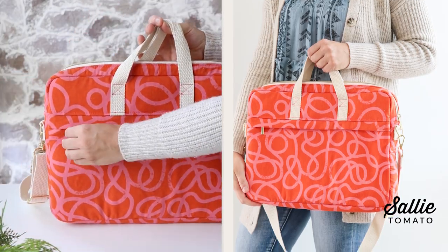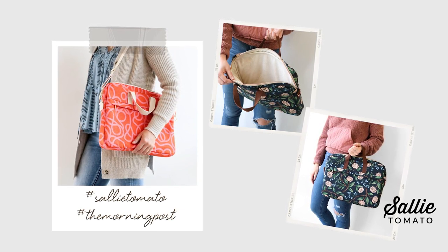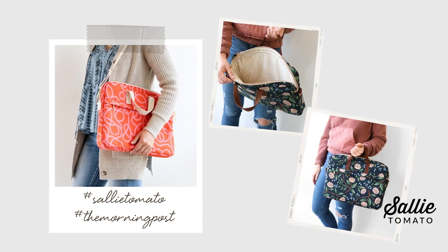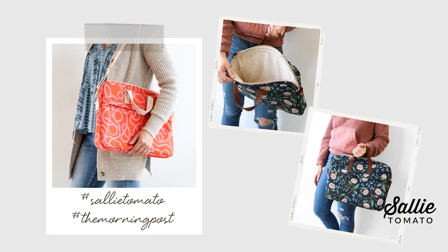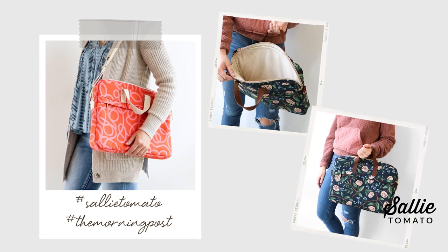I hope you enjoyed this tutorial and will get lots of use out of this bag. Let me know in the comments below if you have any questions about the pattern or tutorial, and as always I would love to hear your honest feedback about the pattern design, the construction, and the tutorial as well. Please share and show off photos of your completed project — use the hashtags #SallyTomato and #TheMorningPost on social media so we can see your bag and share it too. If you liked this video, give it a thumbs up and don't forget to subscribe so you don't miss out on any future tutorials. I hope you check out the rest of our pattern line for more inspiring and professional projects — see you next time!